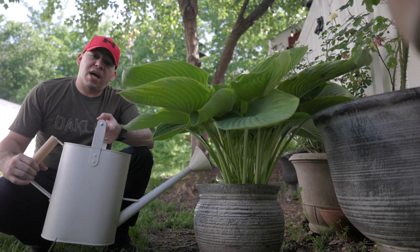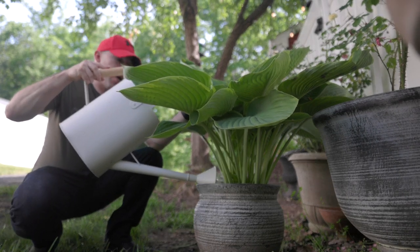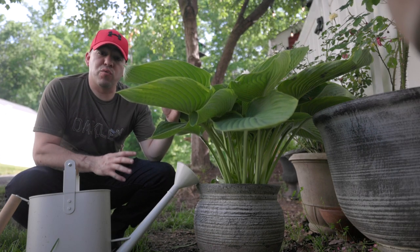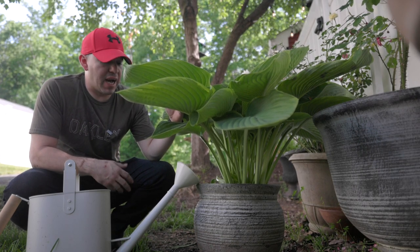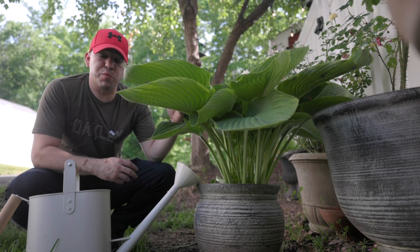One downside to growing hostas in containers is that it requires more frequent watering — sometimes twice a day depending on the temperature. With more frequent watering, you're going to want to use a great soil. When you plant a hosta in a container, use a fast-draining soil specifically. We like to use Espoma potting soil.